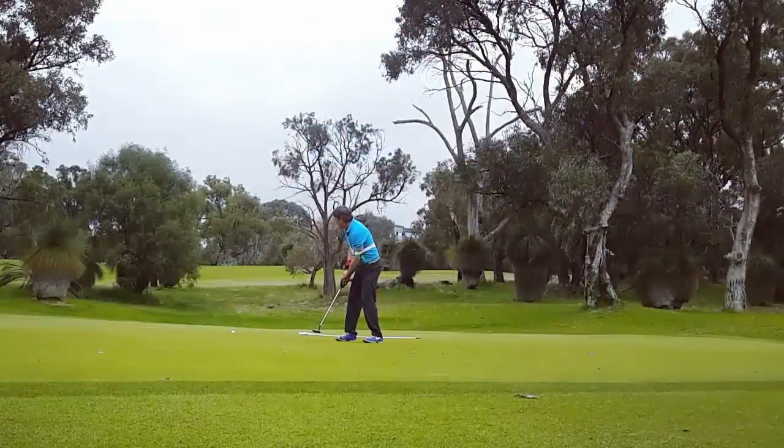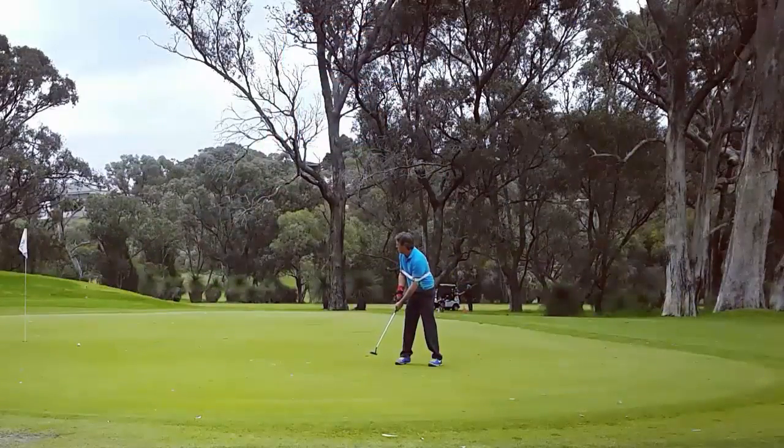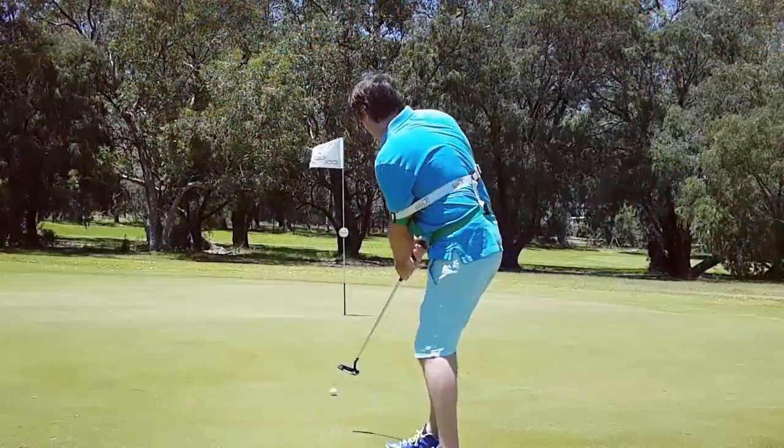Put it on, you can play 18 holes of golf with it. It won't restrict you — full range of motion, comfortable. Take 150 golf swings as hard as you can, it's not going to move anywhere.